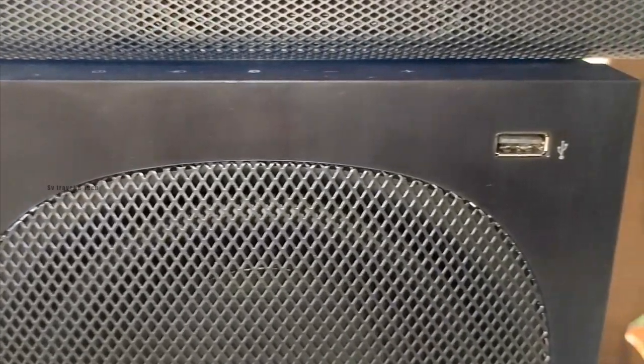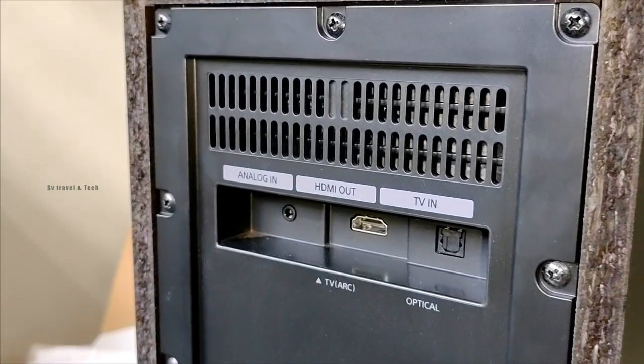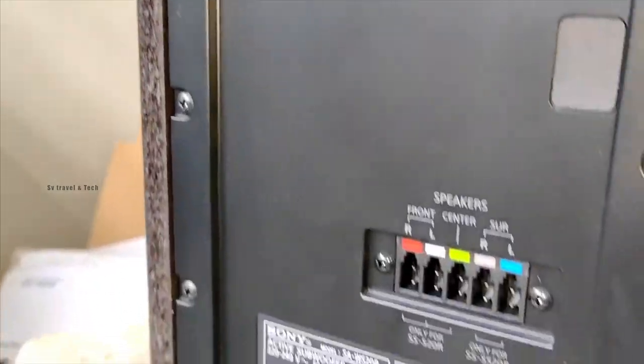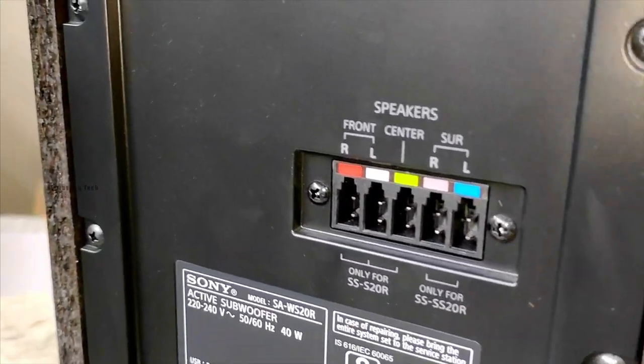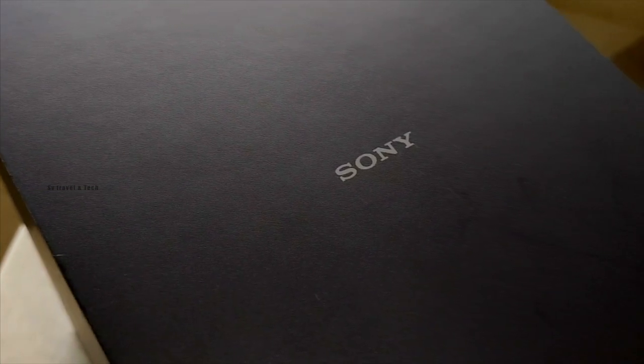There's a USB port, a memory card slot, and ports for HDMI, optical, and analog. The color is black and it comes with a one-year warranty.